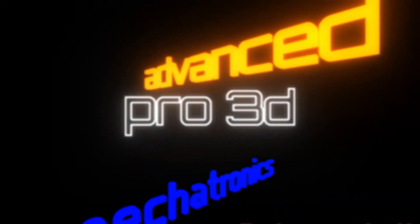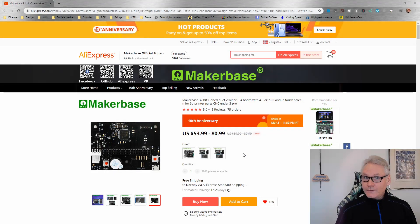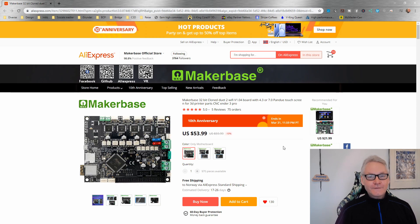Here it is on the MakerBase store on AliExpress, and today there's an extra 10th anniversary discount as well, so you can get the board for only $54 for a Duet Wi-Fi — it's ridiculous. You should buy the original if you can, because we want to support Duet, but this is an open source board so MakerBase is okay making it. Duet for $60.